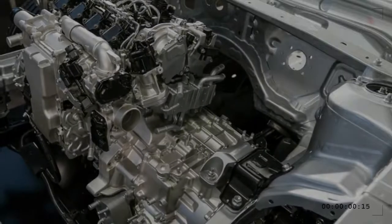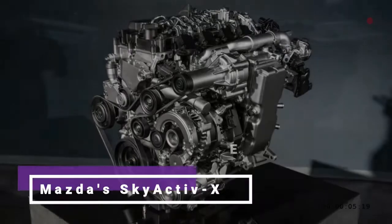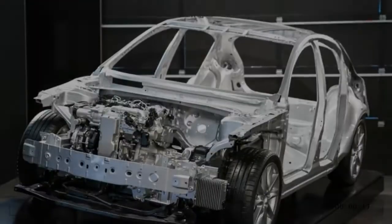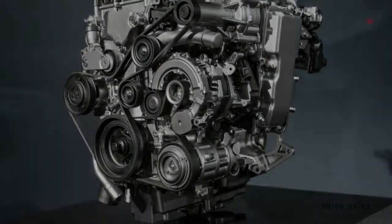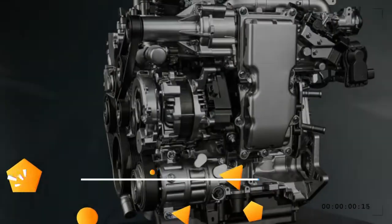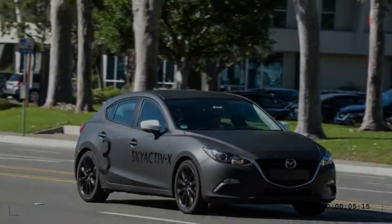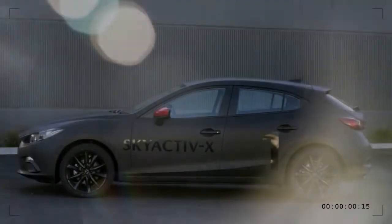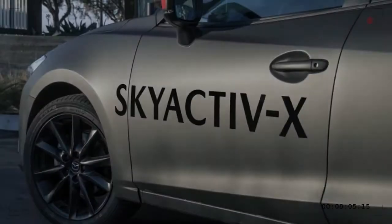Skyactiv-X is complex, and Mazda's Vice President of R&D acknowledged it will be an expensive engine to manufacture. However, he said before we drove the cars, with a knowing smile, that it's cheaper than a hybrid. That speaks to Mazda's philosophy in building the Skyactiv engine range as a whole. Mazda has avoided electrification almost entirely — what electrification it uses is either very minimal, such as a regenerative braking and capacitor system, or niche, like the Demio EV with its rotary range-extender option.